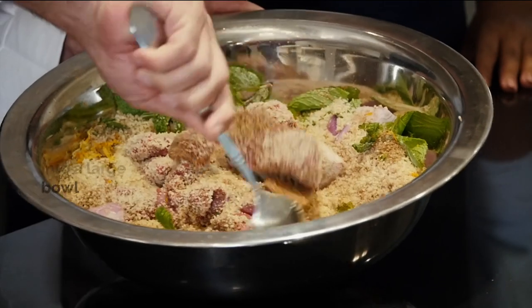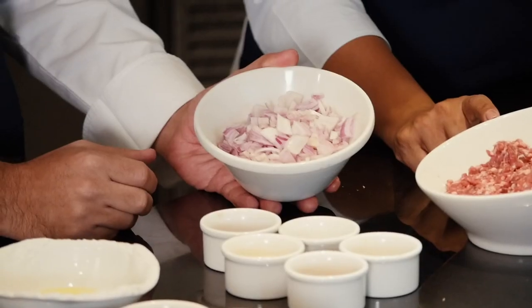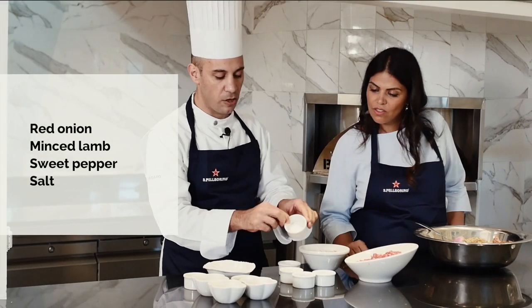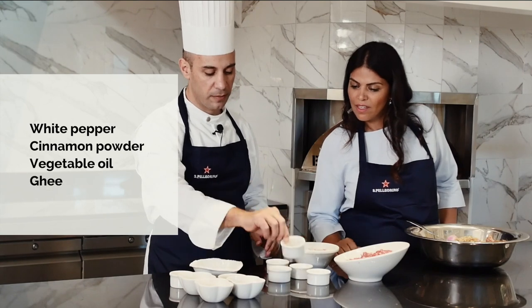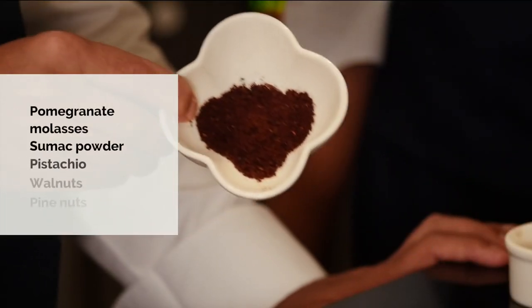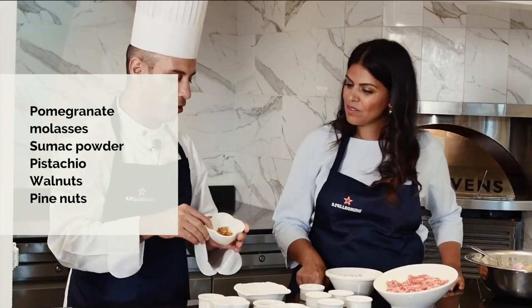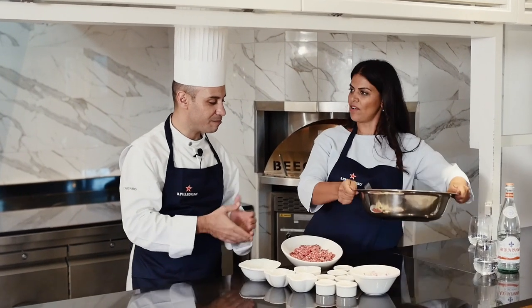Now we'll mix together and go for the stuffing of the kibbeh dough. For the stuffing we have onion, lamb with a little bit of fat, sweet pepper, salt, white pepper, cinnamon powder, vegetable oil, a little bit of ghee, pomegranate molasses, sumac powder, pistachio, walnuts, and fried or baked pine nuts.